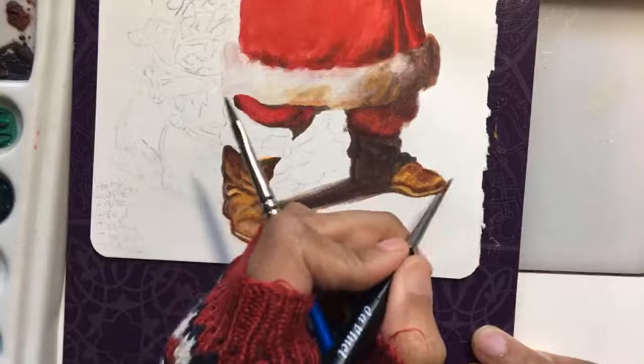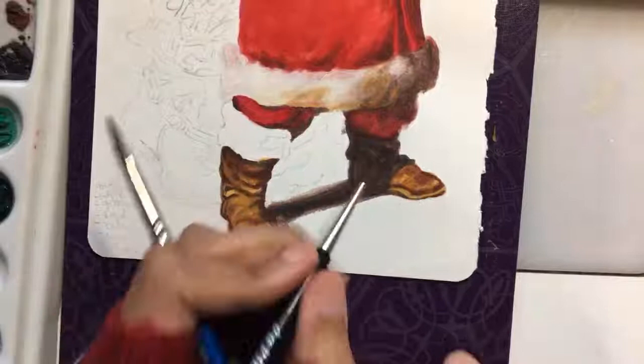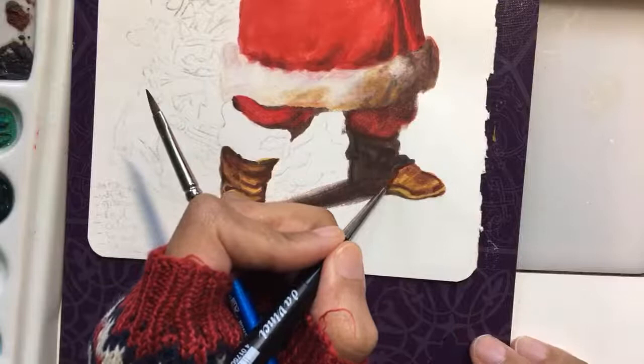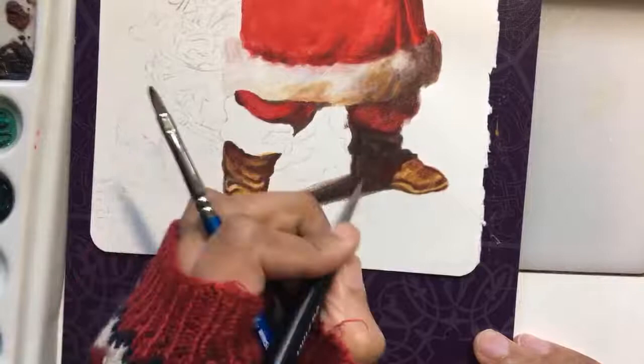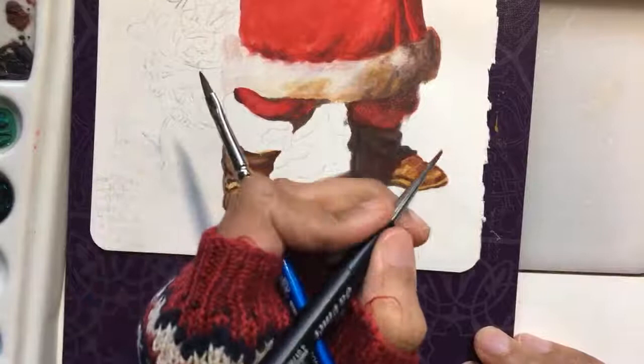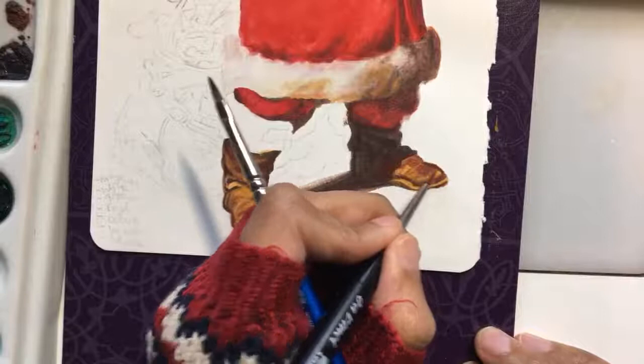I think I should move on to the bag of presents instead of just finishing off this boot. I'm hoping to just finish this off this time and not have it sit around forever — it would be better. And then we can move forward. This painting is going to go somewhere when it's done, and my Santa is not to be taken apart for his little finger bones!